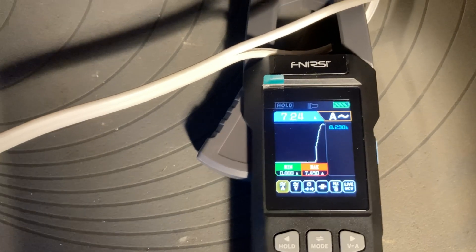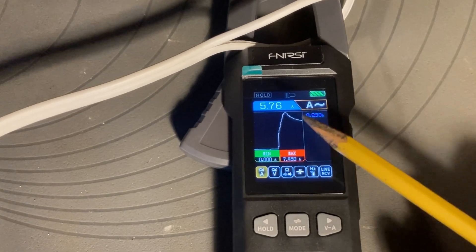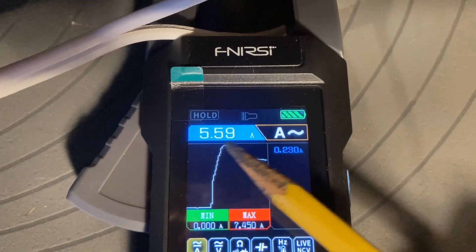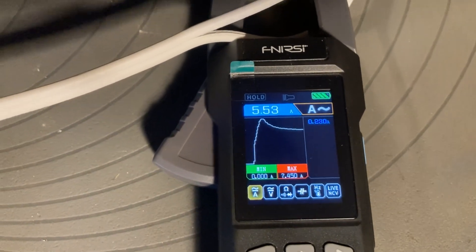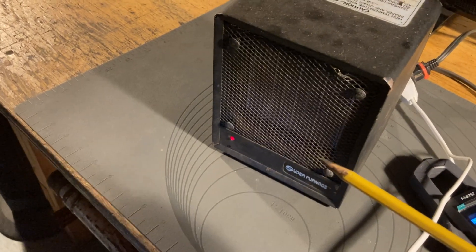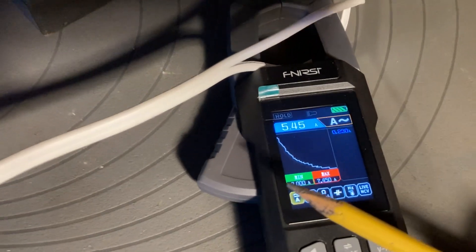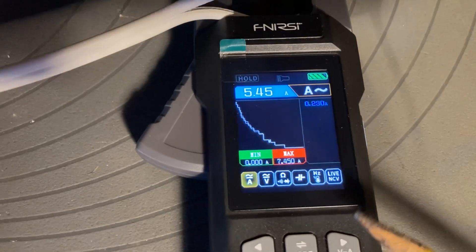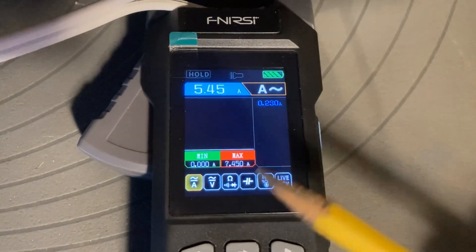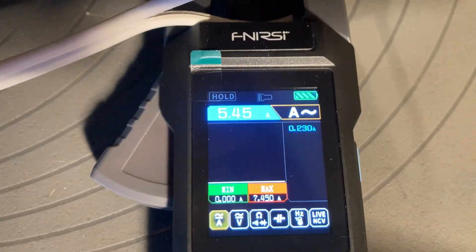Now let's put it on the 500 watt setting. There's an interesting thing you'll notice — a bit of inrush current. The maximum value has exceeded the current value, and you can see it's actually trending down. I'm guessing this is a positive temperature coefficient heater, which makes sense from a safety standpoint: if it gets excessively hot, the resistance goes up to limit the current. The current is coming down as it heats up, reaching a maximum of about 7.5 amps and settling around 5.5 amps.